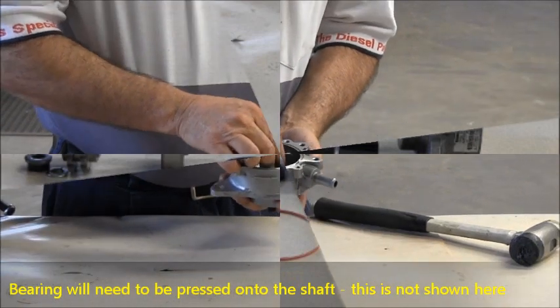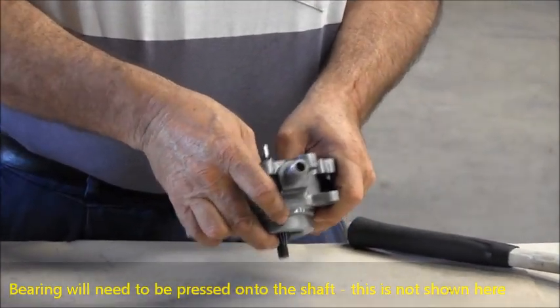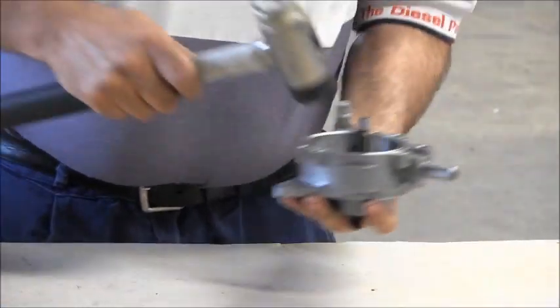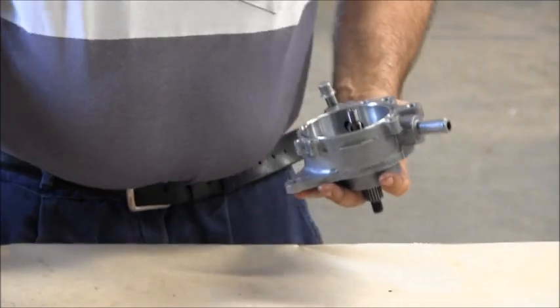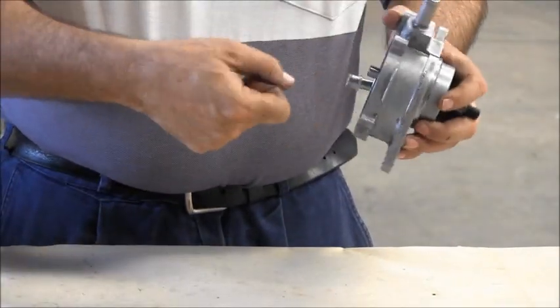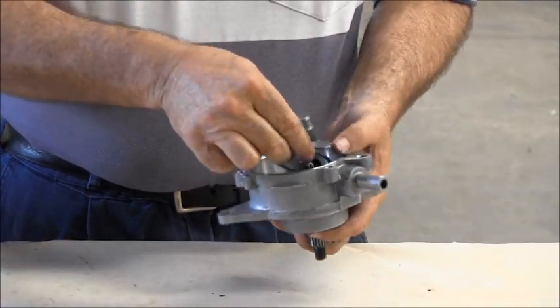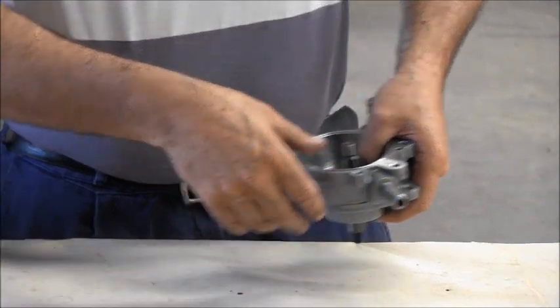To begin reassembly, place the shaft into the housing and align it by hand, then tap with the rubber hammer to seat the bearing. Fit the circlip in to lock the bearing in place.